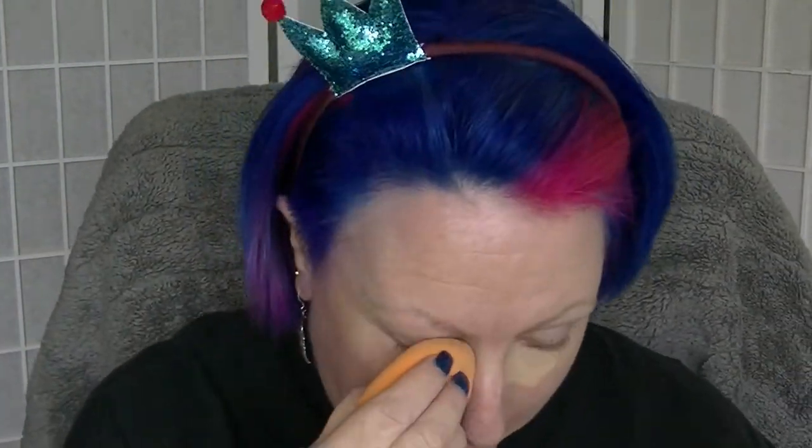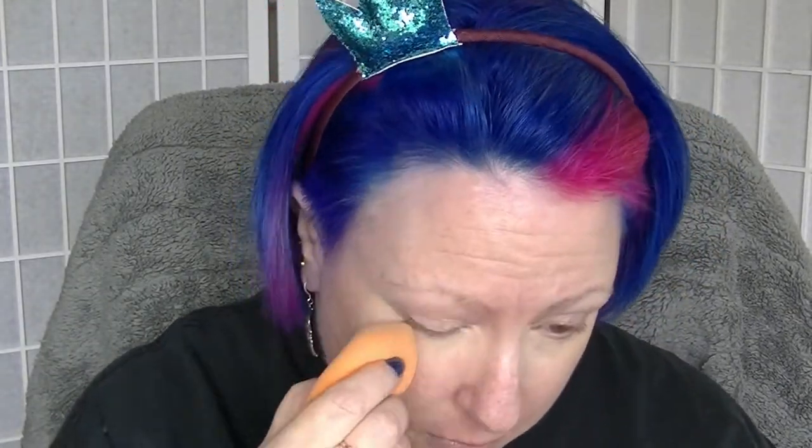Hi guys, I'm back again. Filming a get ready with me using project pan items. I've super duper sped this up. Used the Anika primer first and now I'm using the Maybelline under eye dark circle corrector. Had to run and get a headband — hair was annoying me — just blending that out.